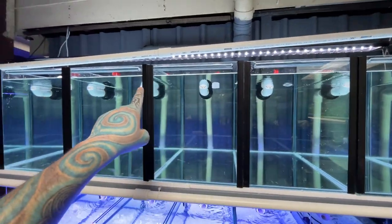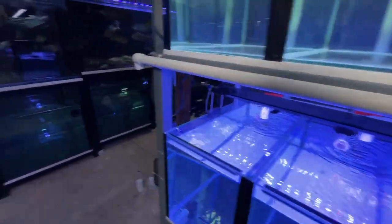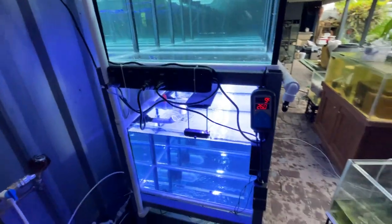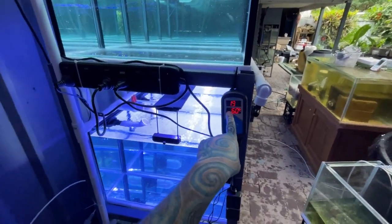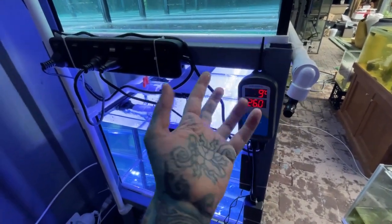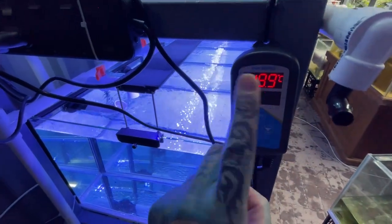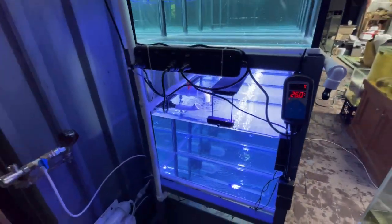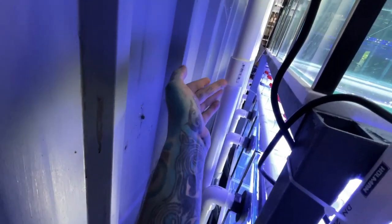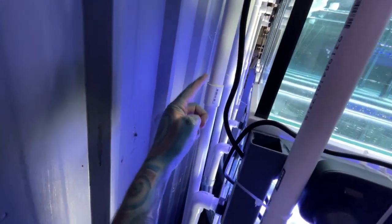I might need to raise these pipes up here a little bit. I still haven't done the air obviously - I will be doing that. My water temperature out of the tap is surprisingly 19.9 degrees. It looks like it's flashing because of the camera thing, but it's not actually flashing in real life - it's magical. I don't think we have really any leaks.